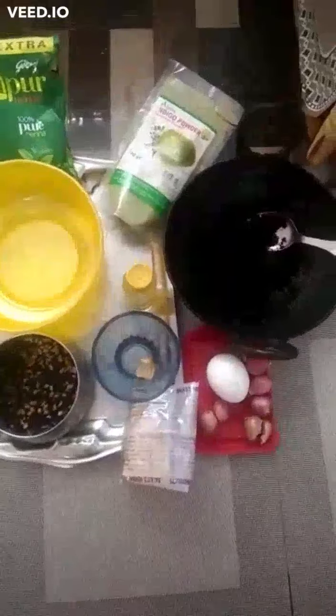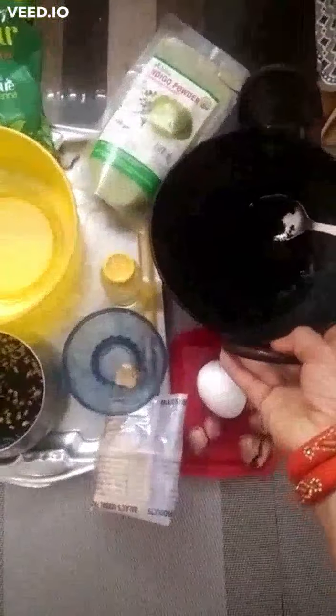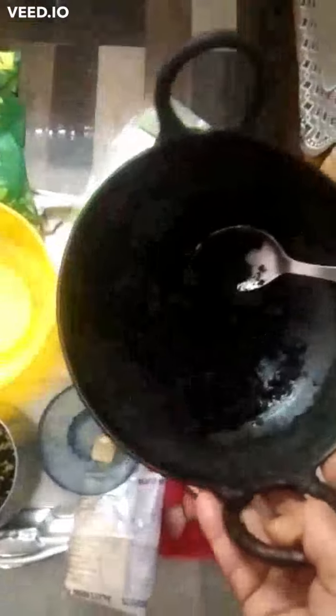I am giving a simple method to prepare a henna pack to blacken our gray hair. First I took an iron kadai, an iron pan, and took three-fourth water in that.